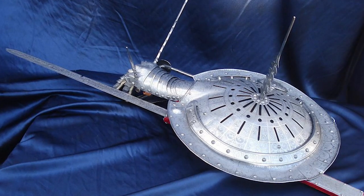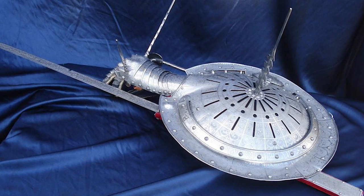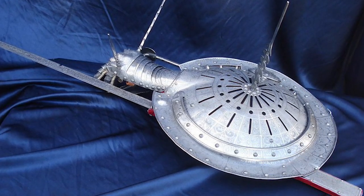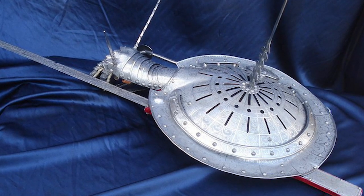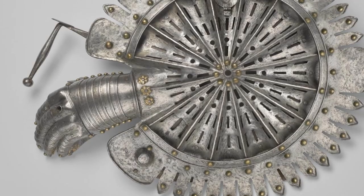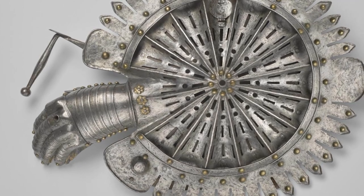The shield is curved and has a protruding point at the top. This design allows the user to use the shield to block attacks from their opponents and also use it to strike their opponents. The blade of the Lantern Rondash is straight and sharp, allowing the user to use it for thrusting and slicing attacks. The handle of the weapon is designed to be comfortable to hold and provides a secured grip for the user.